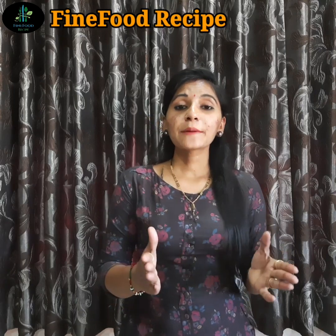Hello friends, welcome to Fine Food Recipe. આજે આપણે લીલા વટાણાનું એકદમ ડીલીશ્યસ ચાટ બનાવીશું. (Today we will make a delicious green peas chat.)